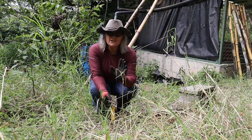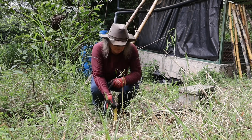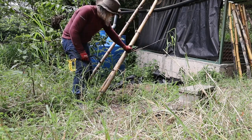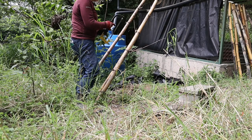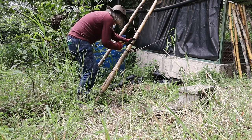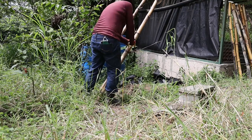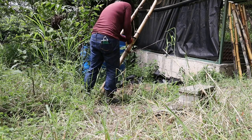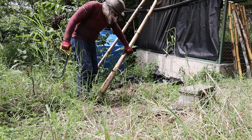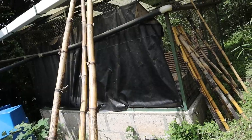Another thing we have to do is clean around the nodes of the bamboo. As you can see, this is where a branch of the bamboo came out, and this won't be suitable as-is. All I'm going to do is take the hacksaw and cut through it. There — now that's pretty clean. There are several more nodes along these pieces of bamboo that have to be cleaned.